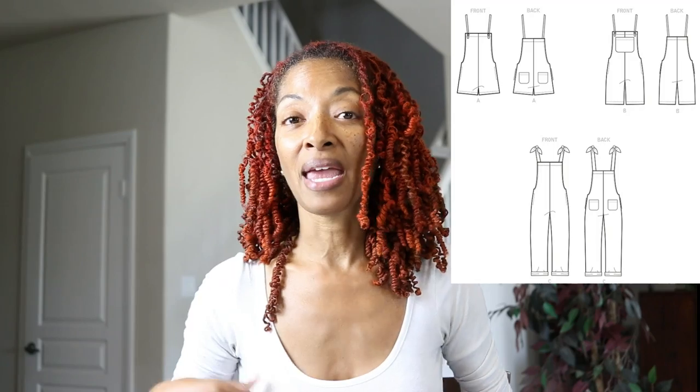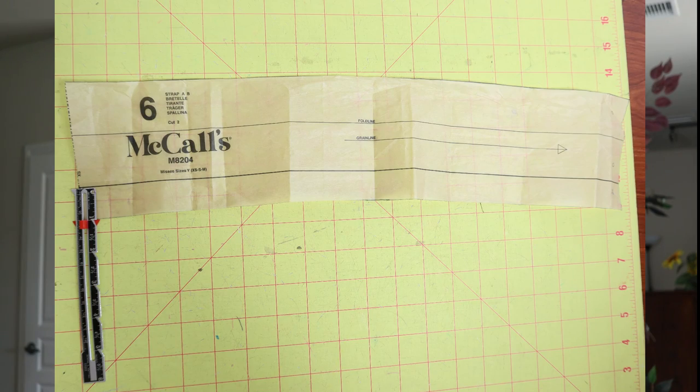Views A and B have straps that come to the front and go through grommets, while View C — the view that I made — has ties that tie at the top into a little bow. I decided to take the tie from the pattern used for Views A and B, widened it about an inch, and then threaded it through the facing, leaving an opening in the front of the facing to thread the tie through.